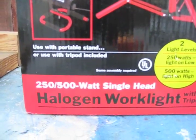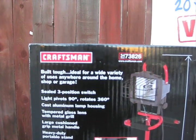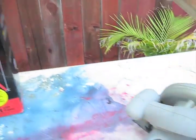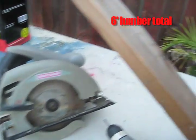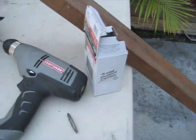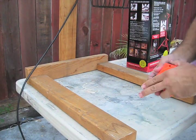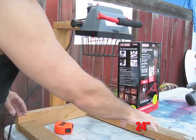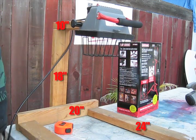A 500 watt halogen work light — you can buy these for about ten or fifteen dollars from Home Depot. You'll also need a circular saw to cut the two by fours and a drill with some screws. The base is made up of two 24-inch, one 18-inch, and one 10-inch two by fours.